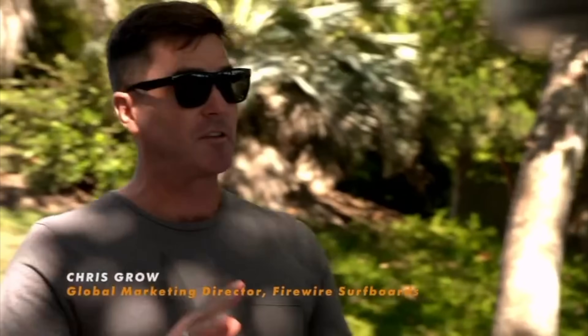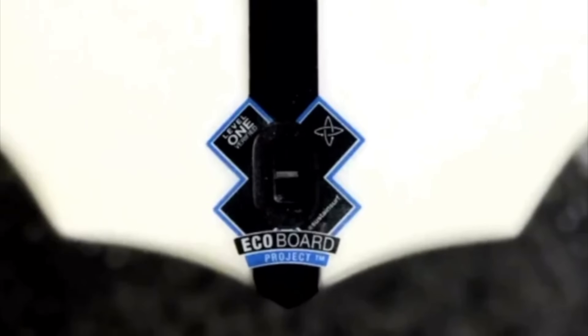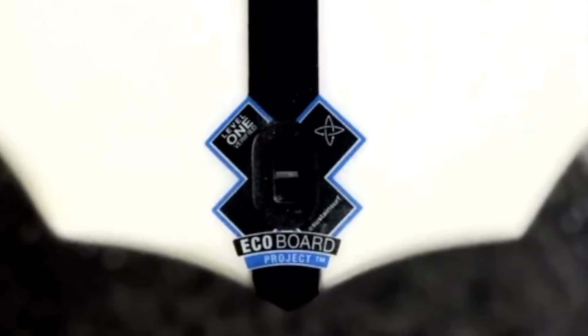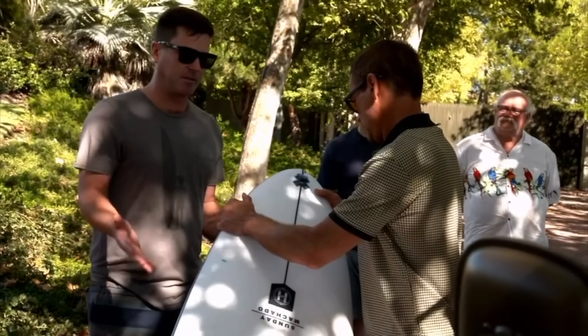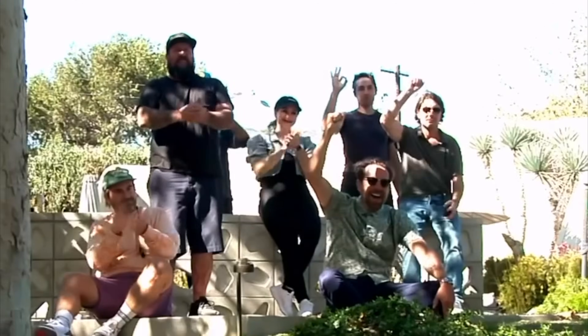Fire Wire surfboards — this is a surfboard model designed by Rob Machado, but most importantly it's eco board verified by Sustainable Surf. A surfboard with this logo has a carbon footprint that is 30% less than a surfboard built with traditional materials. That's huge. What else is there to do when you've got an EV beach bus, a cooler full of tofu dogs, and a full camera crew? It's time to hit the beach with my brothers and sisters and party.